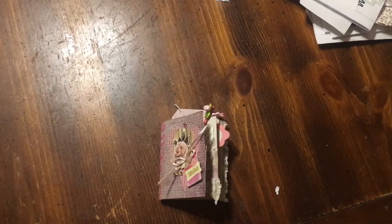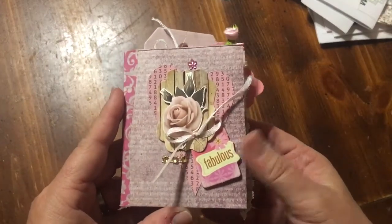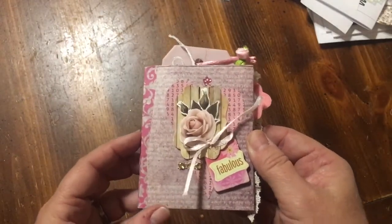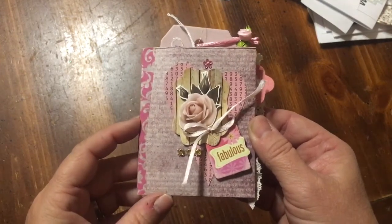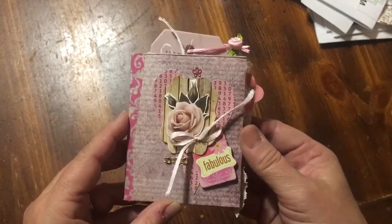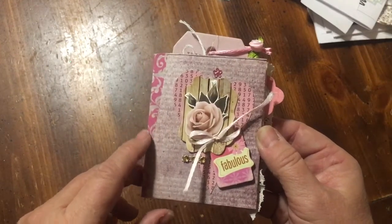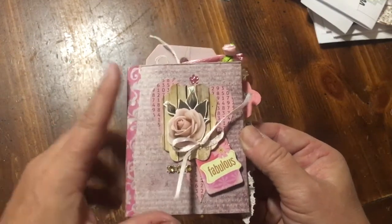Hi everybody, it's Julie, and I have a video for you today. I made one of those little mini albums using one piece of 12x12 scrapbook paper. I will be doing a tutorial of that process - it will be coming very soon. So here we go. I've done it in pinks, using Prima paper from Hobby Lobby, and it's double-sided.